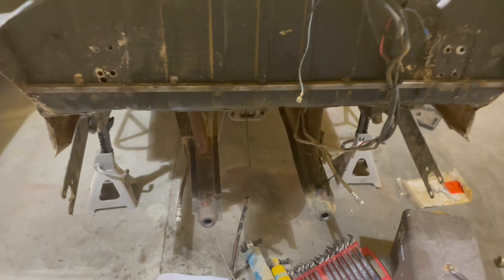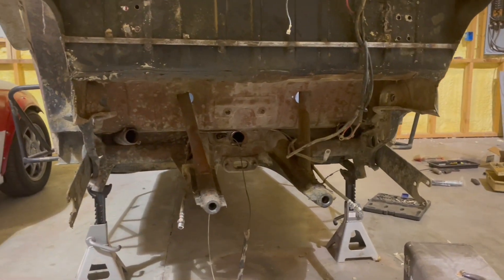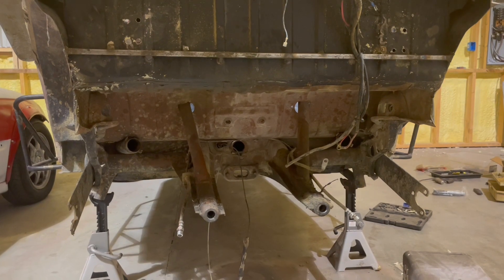And just like that it is out. Dirty as heck in there. I need to pressure wash it or something.